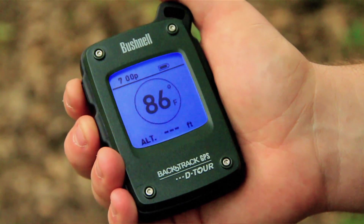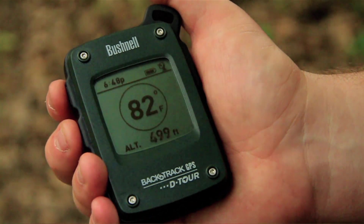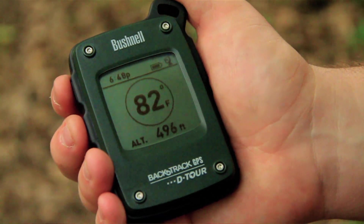The Detour allows you to easily mark up to five different locations. This will allow you to easily get back to your favorite fishing hole, tree stand, or car in a crowded parking lot. To mark a location, first you need to go outside and turn the unit on, then wait for the satellite icon to stop blinking. Once it's stopped blinking, it means it's locked onto a satellite and the unit is ready to use.